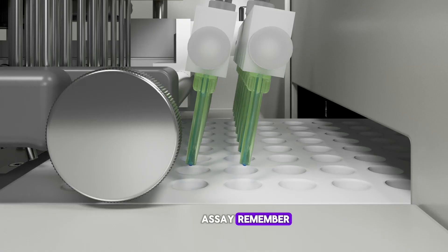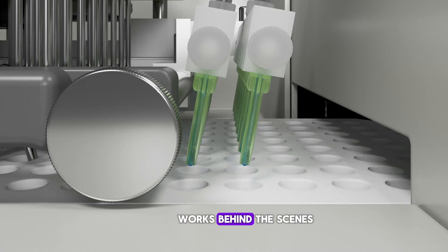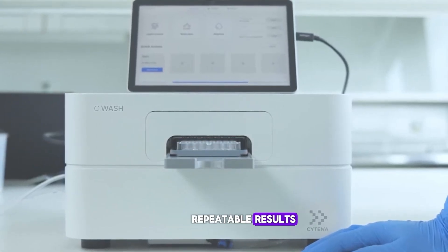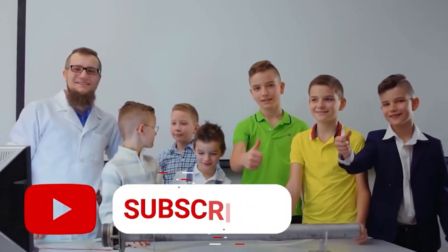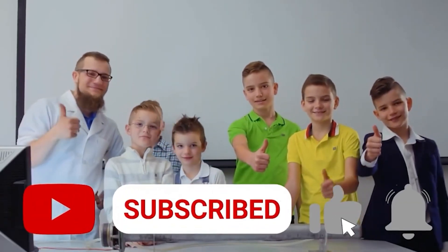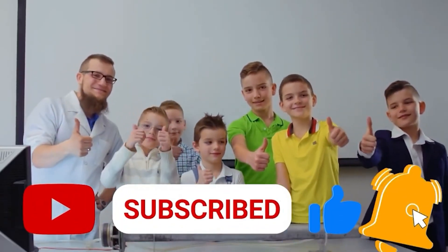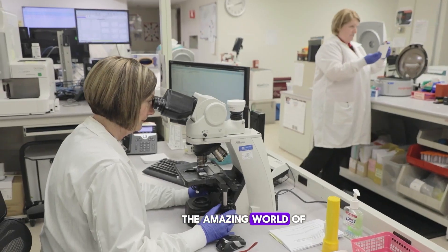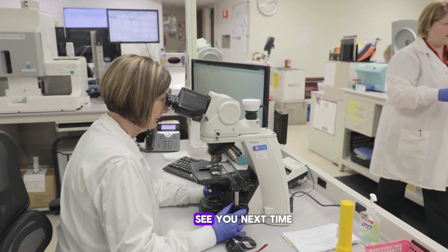Thanks for watching Aladdin Creations. Don't forget to like, share, and subscribe for more insights into the amazing world of laboratory science. See you next time!